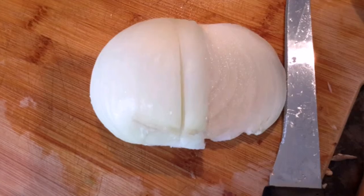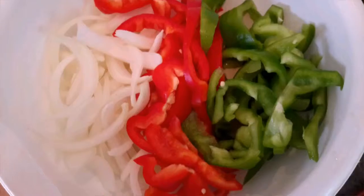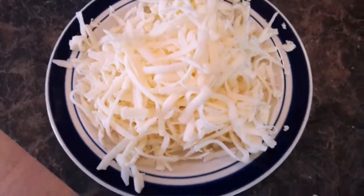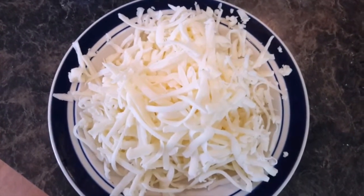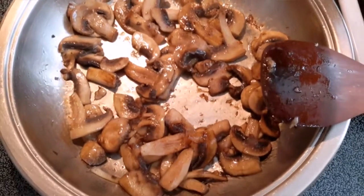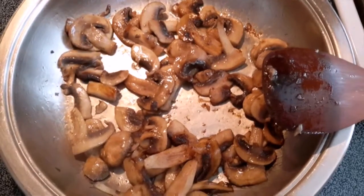I'll let the mushrooms cook for about eight minutes. Here's our onion — I sliced it into long, nice slices. Here are our beautiful colorful vegetables all ready to go, and you want to grate some cheese so it's all ready. The mushrooms have cooked about eight minutes — just mix them up once in a while.